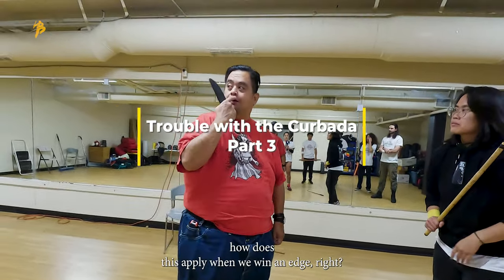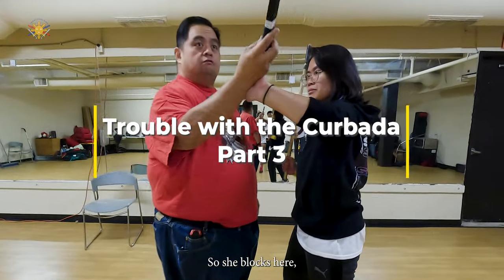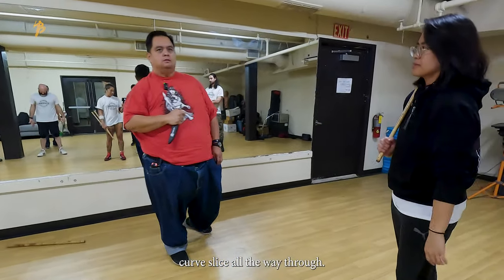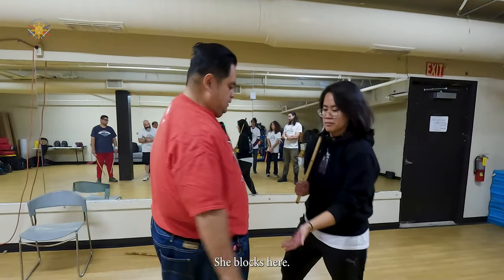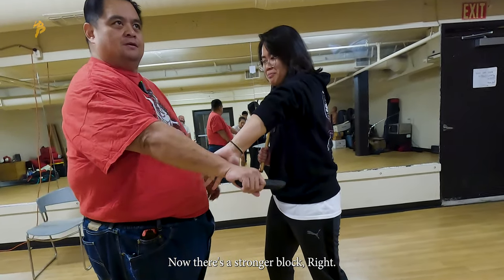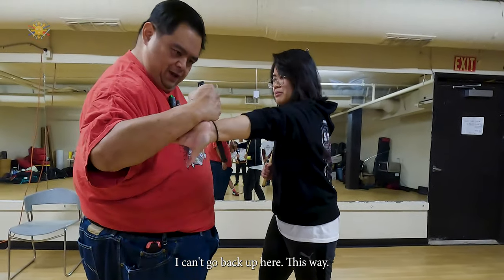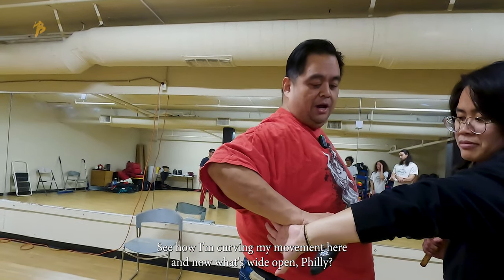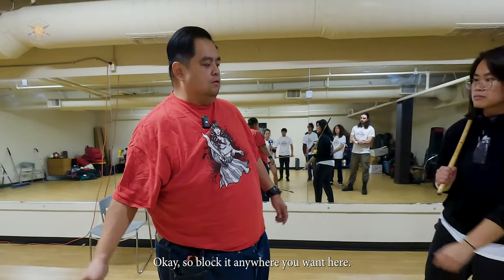So how does this apply with an edge? She blocks here — curve slice all the way through. Let's go low here. She blocks here. No, this is the stronger block. So I'm here, I can't go back up this way. See how I'm curving my movement here? And now what's wide open? Fillet down here.